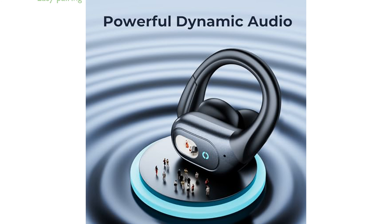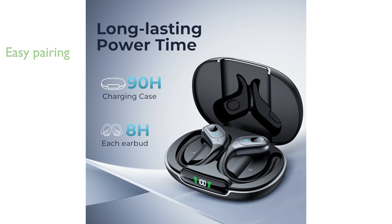The earbuds are easy to pair with your device and offer one-button control for playing and pausing music, adjusting volume, and managing calls. Designed for comfort during extended workout sessions, the earbuds feature flexible and soft ear hooks and come with three sizes of ear tips for a customized fit.